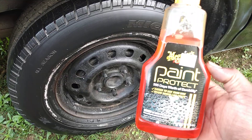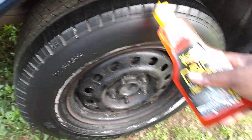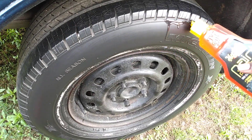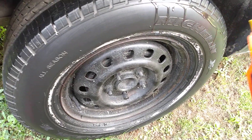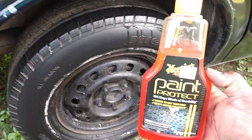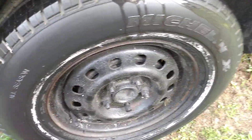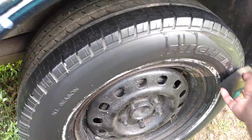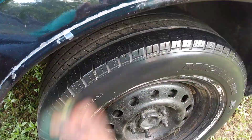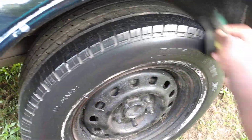The good thing about this is it doesn't take much — just a very little bit is all it takes. You can see how it comes out when I squeeze it right on the tire. A very little bit of this stuff goes a very long way. This is basically the third coat — I'm just gonna spread that because I squeezed a bit on the tire. It doesn't even take that much to go around these tires.